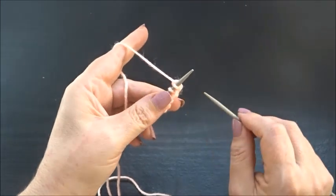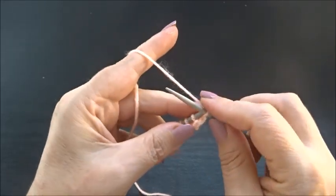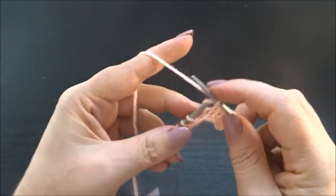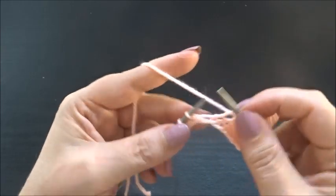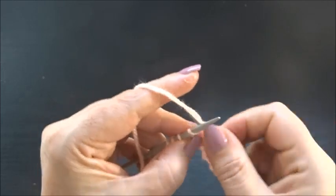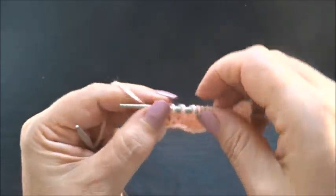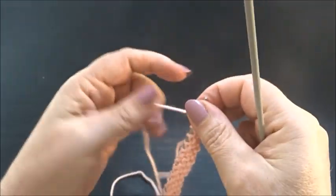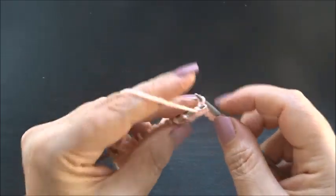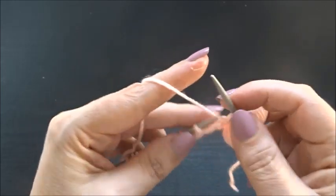I purled one row so I have the pattern on the front side of my work and I start now with row one. In row one we are going to knit every stitch till the end of the row. Row two: I knit my edge stitch and now purl all the stitches — purl every stitch till the end of the row.